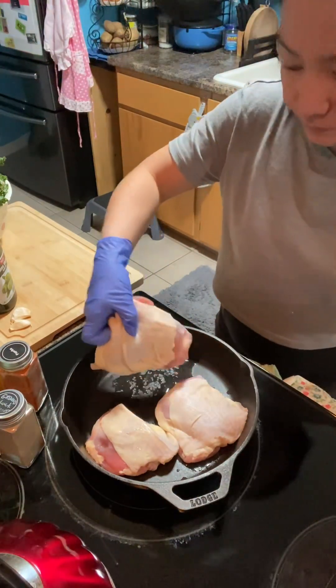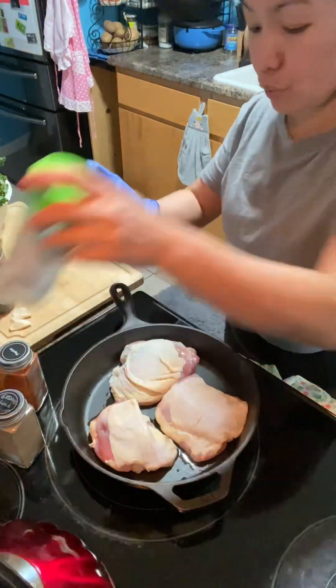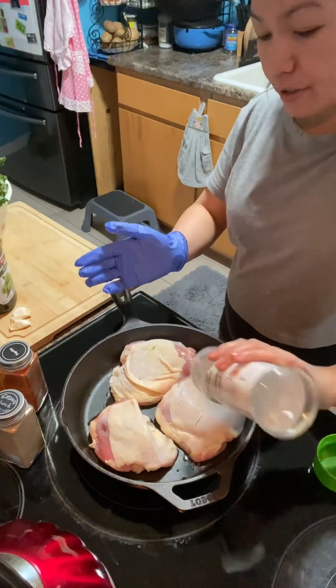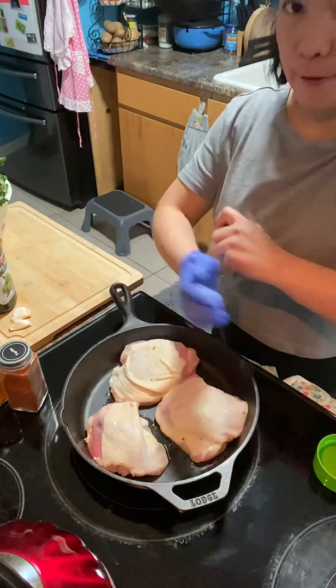First I have a few regular chicken thighs and then I'm gonna season them as usual. We're gonna season it with garlic salt. My garlic salt is almost done.